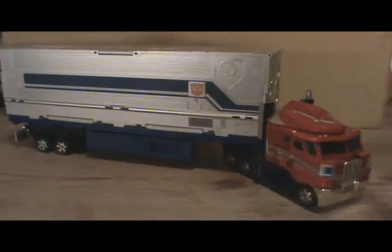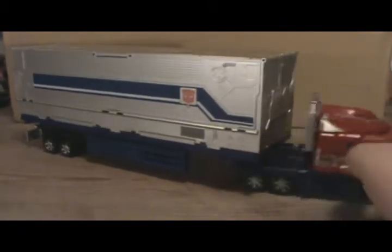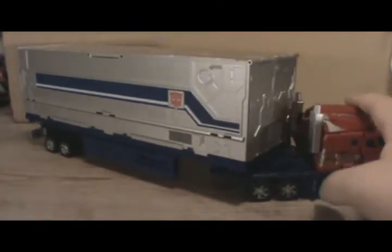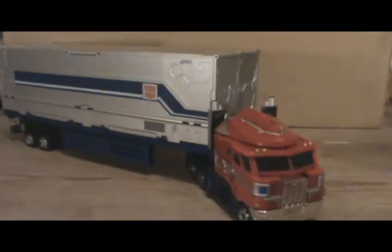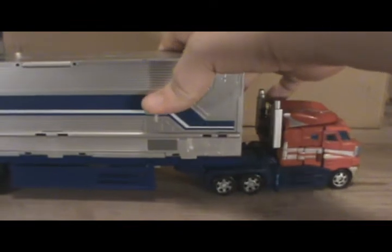Here is Henkei Convoy towing said trailer. It works a lot better than those armor boxes, because unlike them, this guy can actually have a rotating axis back here so that he can turn and not have to worry about sliding into another truck or a building. Unlike the commander trailers, it is functional outside of being a gigantic box carried by this transforming robot semi-dude.